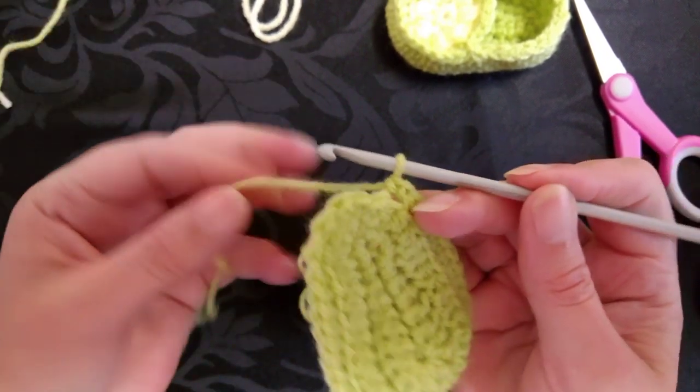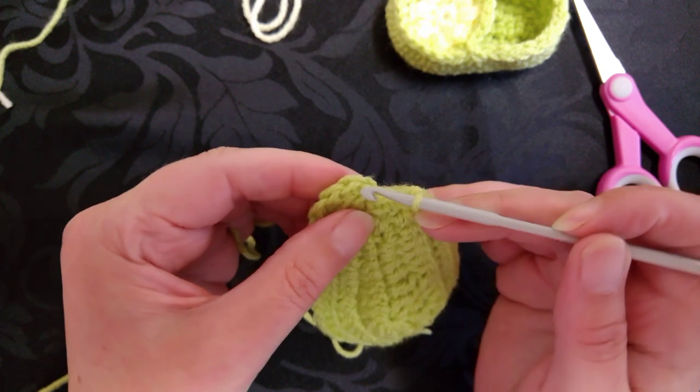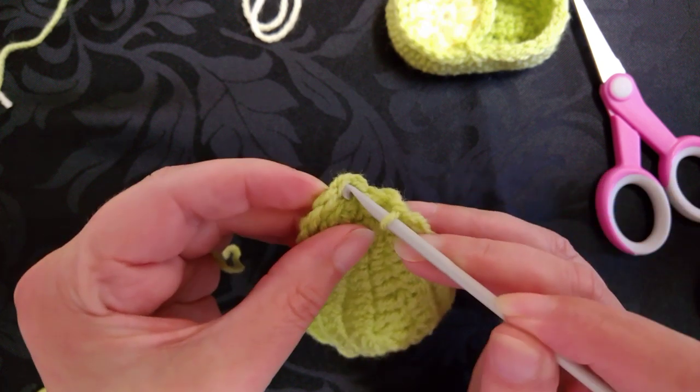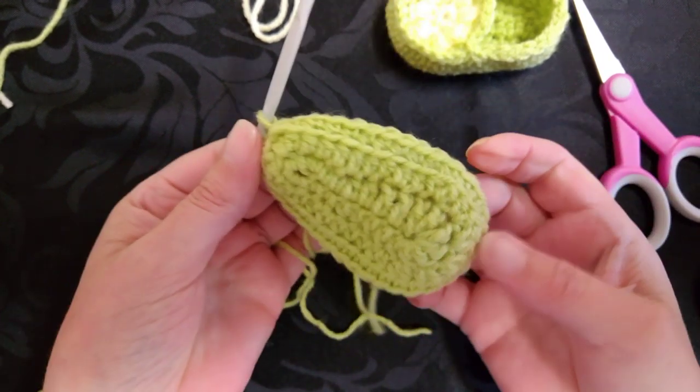Remember that we're not using the slip stitch on this round, so what we need to do is slip stitch to join in the top of the first single crochet or the first double crochet. So it looks like that.